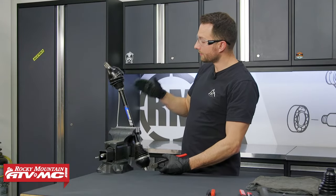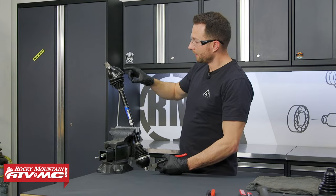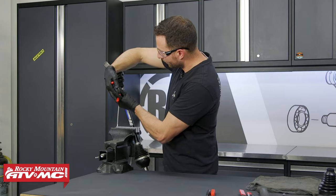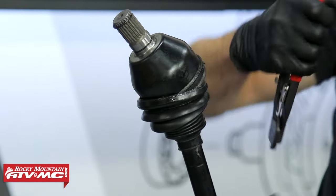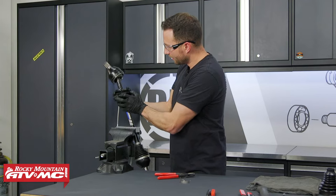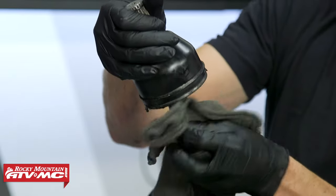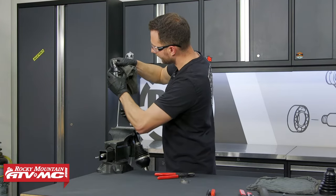To start, we have our CV axle in some soft jaws in the vice and we need to remove the two bands for the CV boot. The outer one already broke off, so we just have to remove that inner one — you need a band cutting tool to do this because these are pretty stiff. I'm going to the thinnest point, and then with that off you can pull the boot down. I'm going to try to wipe out as much grease as I can right now.